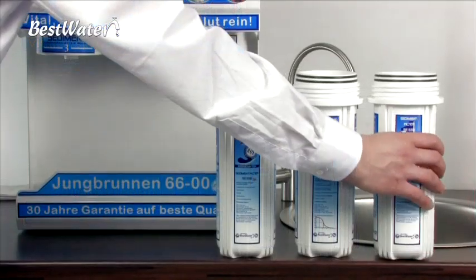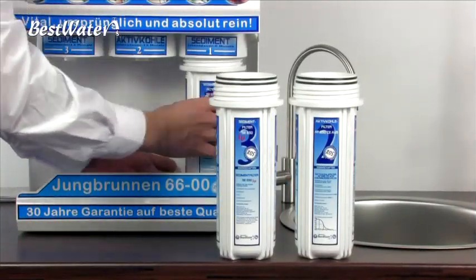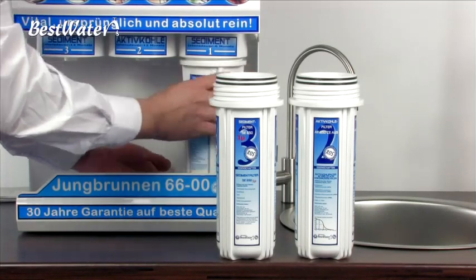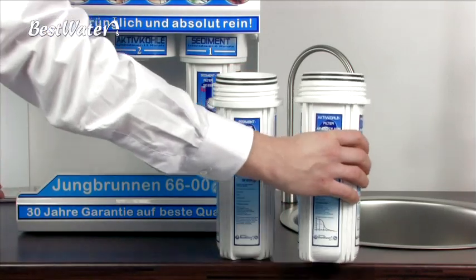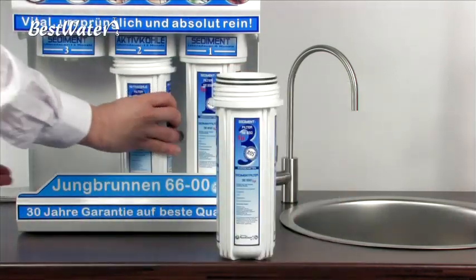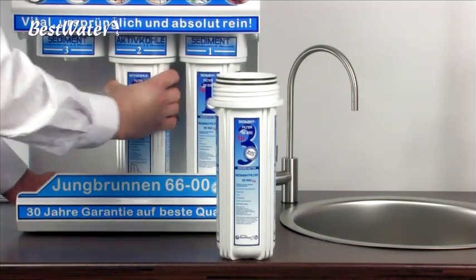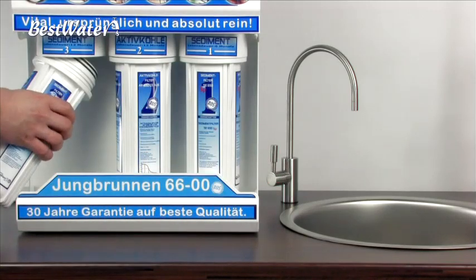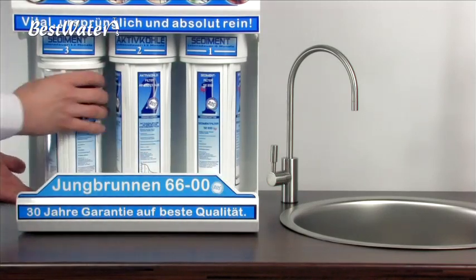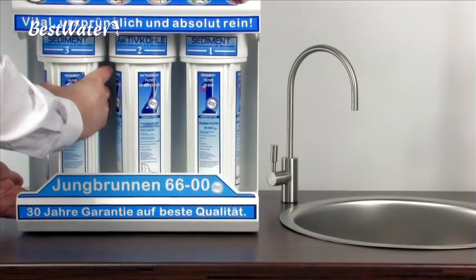After we have inserted the pre-filters, we can mount them. Screw the pre-filter to the system again. The pre-filter must be tightened by hand. Avoid the use of the pre-filter spanner. However, if you use the pre-filter spanner, there can be major difficulties at the next maintenance to unscrew the pre-filter.